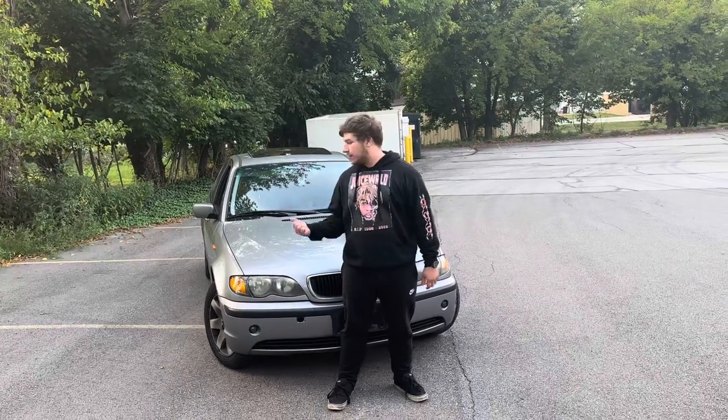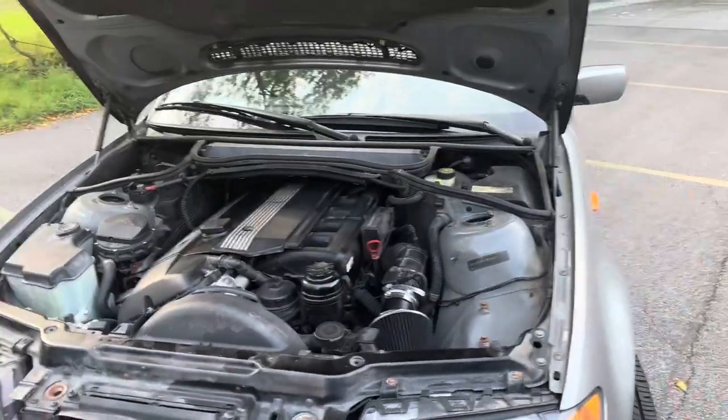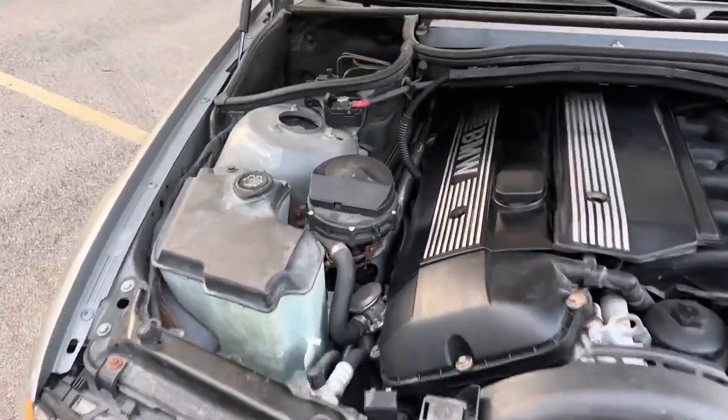Welcome back to FTS Garage. Today I'm going to show you how you can make your BMW E46 — or actually any car with a valve exhaust — louder for free. Before we get into it, I want to teach you a little bit about how valve exhaust systems work.